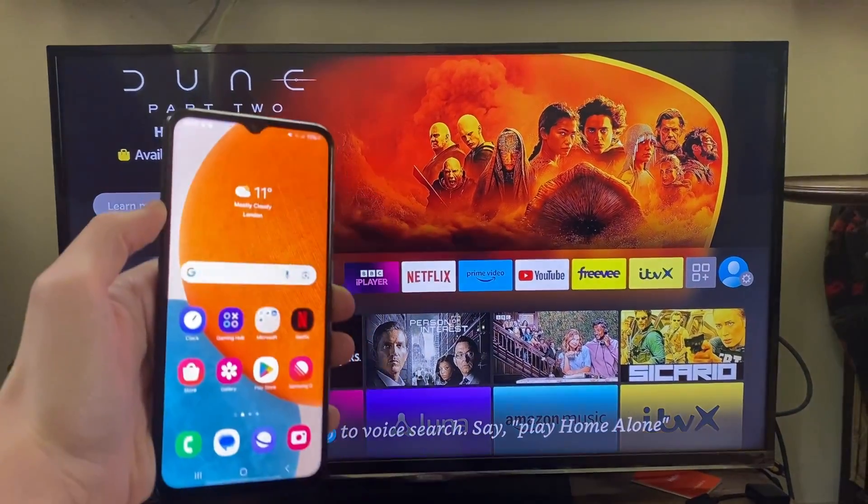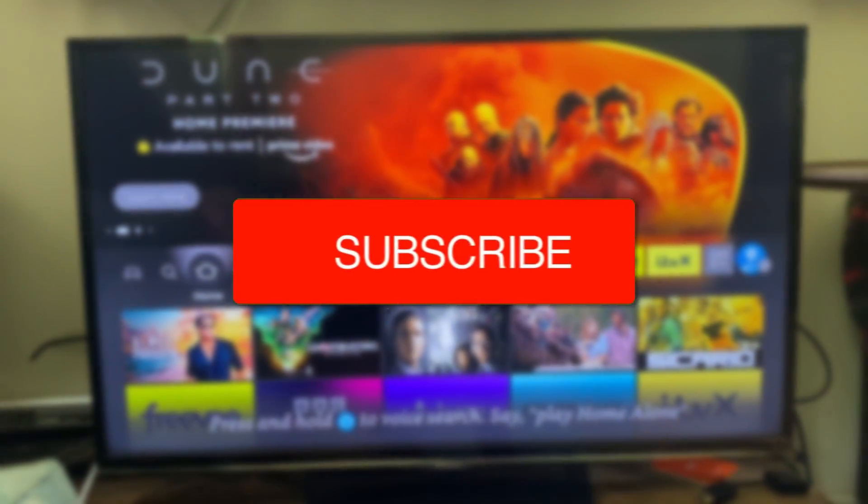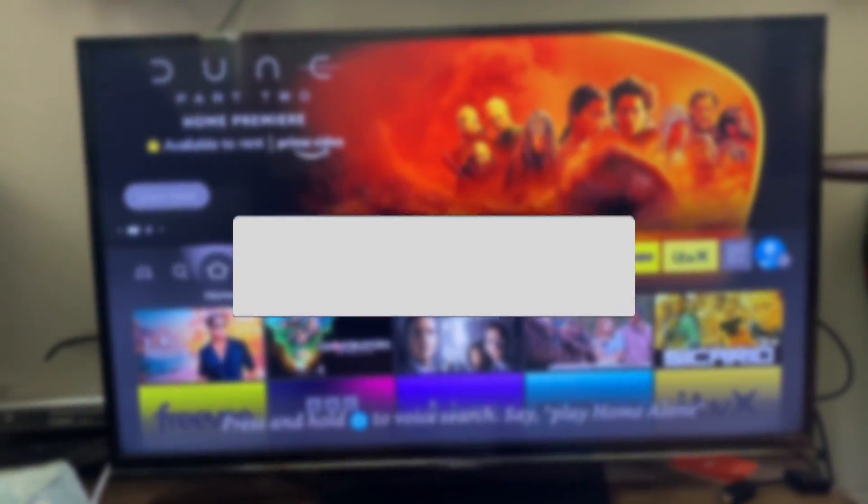We'll guide you through how to mirror your Android to your Fire TV Stick. If you find this guide useful then please consider subscribing and liking the video.